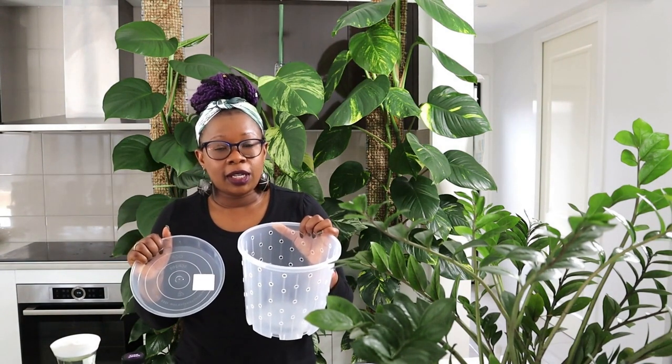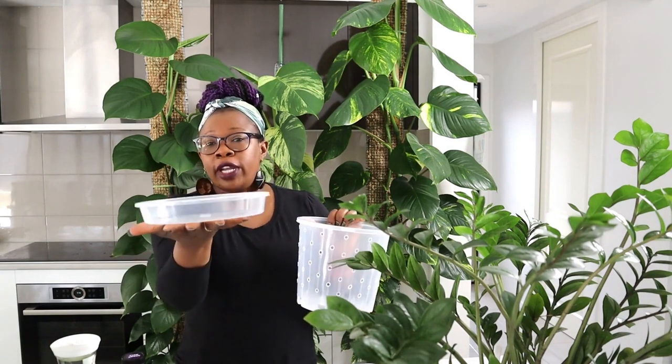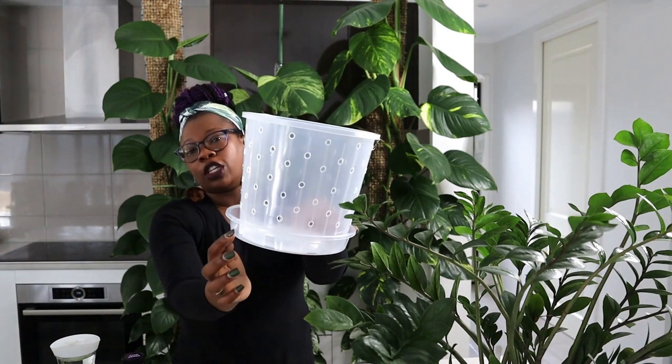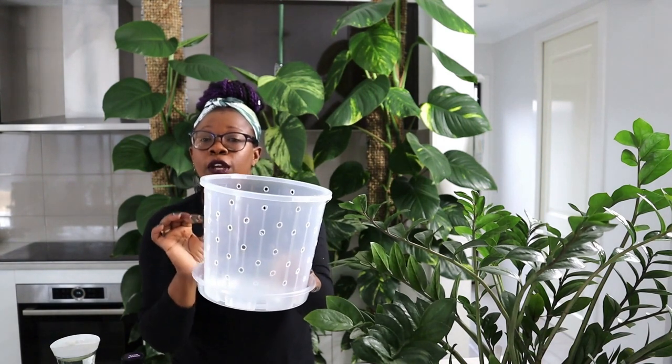Because we're transitioning the ZZ plant today, I am not going to have a very deep reservoir — I'm going to put just a little to keep that Leca moist, not too much because I don't want the roots to get root rot. Let's get to it — this is going to get a little bit messy. I'm going to put my gloves on because I'm going to be dealing with soil and I don't want to ruin my nails.